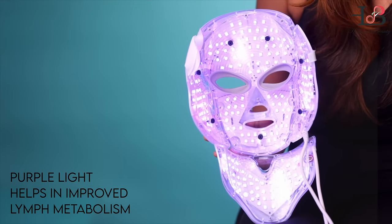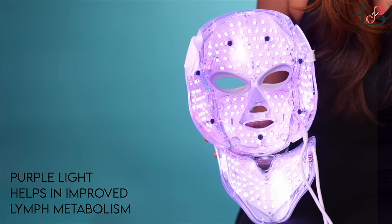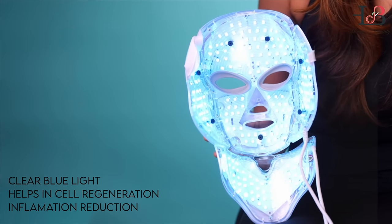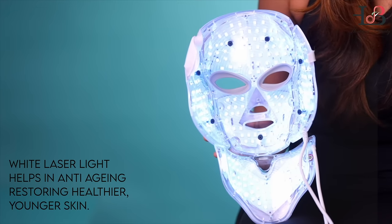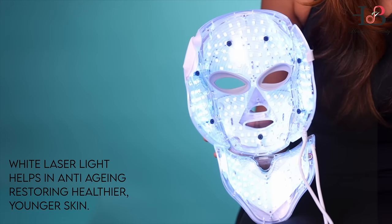The purple light, which is a combination of the red and blue light, helps in phototherapy and relaxes lymph metabolism. The clear blue light helps in inflammation and enhanced skin cellular regeneration. The white laser light helps in anti-aging and restoring a younger, healthier, youthful looking skin.